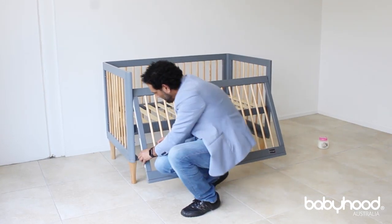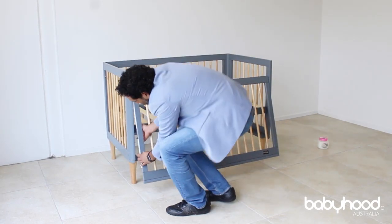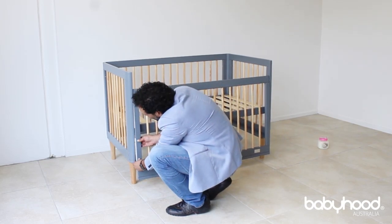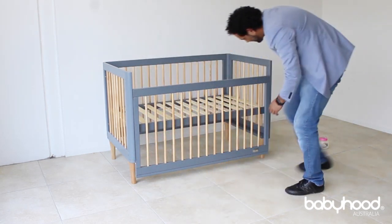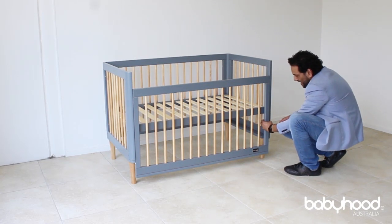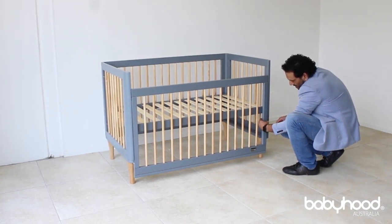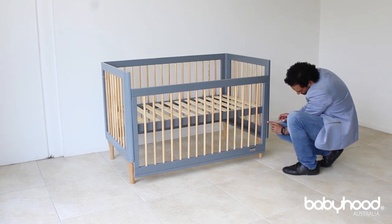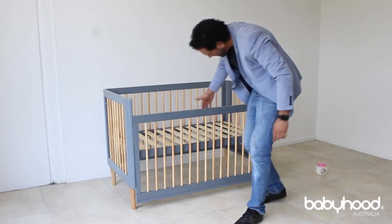Over here, as you can see, there's a pin. The pin needs to go into the slider here. Push one side until you get a click, and then do the other side — just get your hand behind, you can feel the pin, and push on the pin until you get a click. Just have a visual check and you can see that the pins are in the slider.